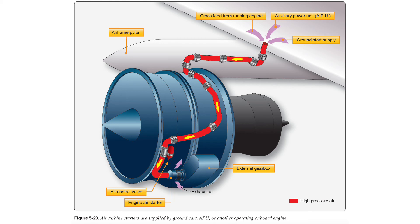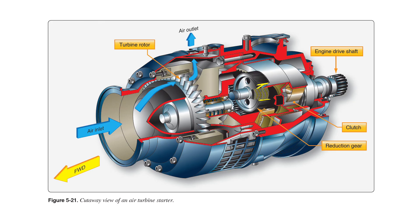This diagram shows how we take that bleed air and run it down into the engine air starter turbine to get that big engine started. Here's a close-up of that air turbine starter - air comes in from one direction and runs over these little turbine vanes, then exits overboard. Those turbine vanes are hooked to a bunch of gears that eventually run the output drive shaft that will turn your big turbine engine.